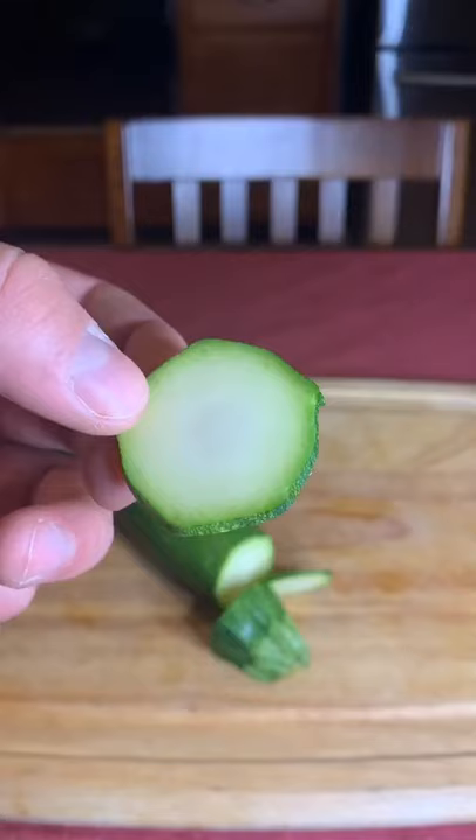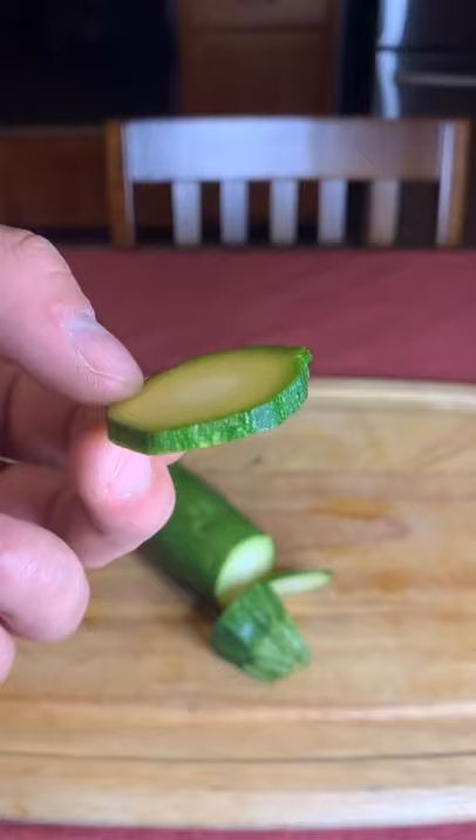You're going to slice all your vegetables up into thin slices like this. You want to make sure they're all the same size, that way they cook evenly in the oven later.